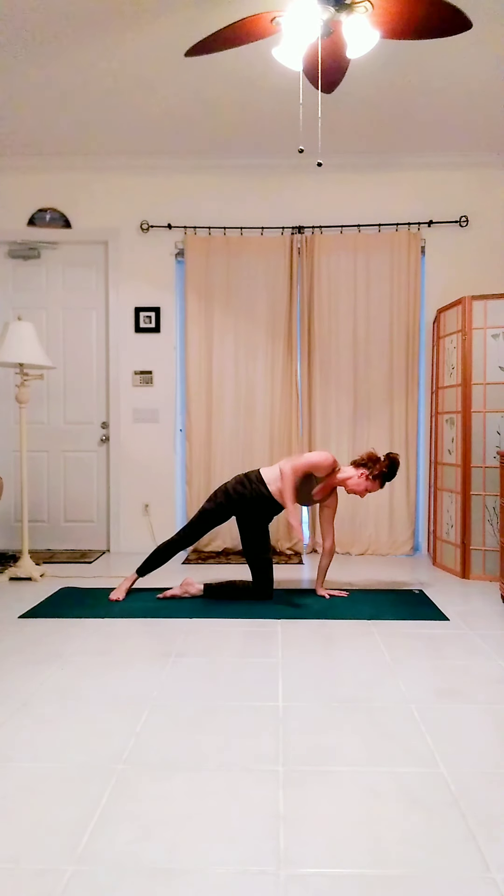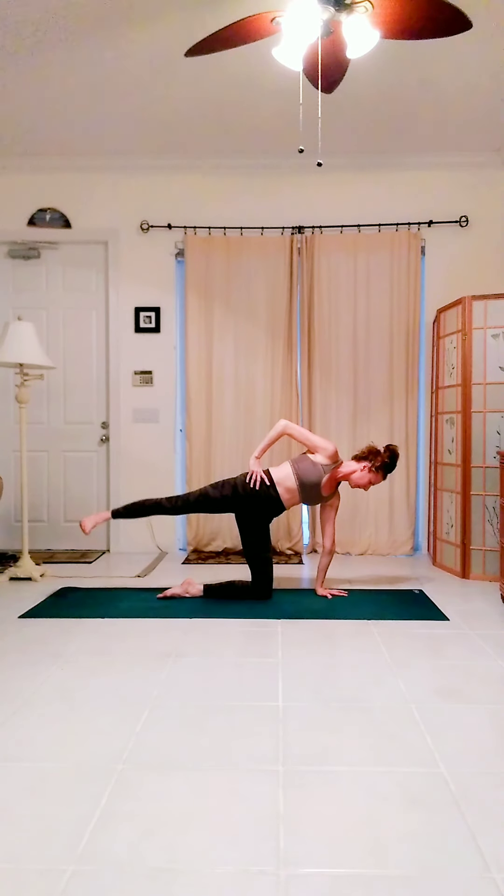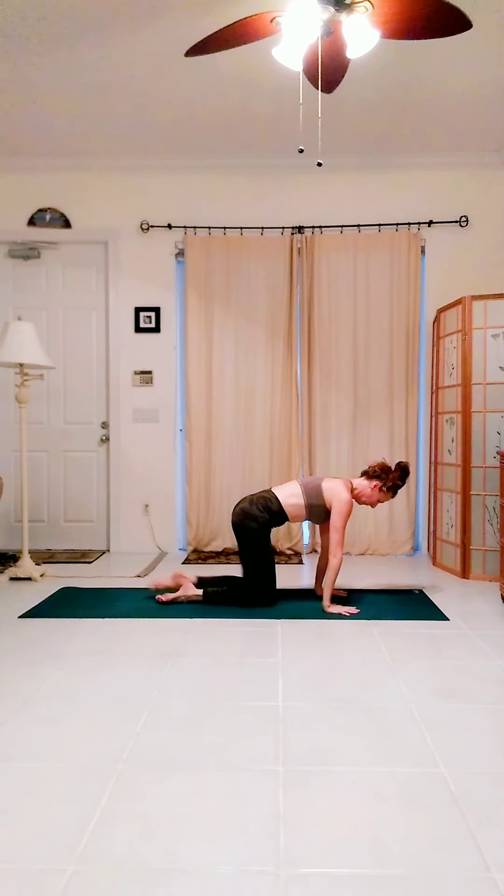Extend the right leg back, right hand to your right waist. Lift the right leg up and tiny pulses here. Maybe reach the right arm up for a little more challenge. Lower the hand, lower the knee, quadruped.